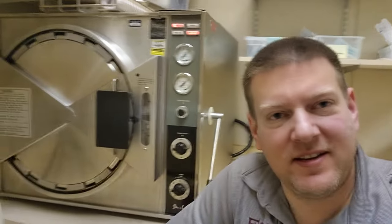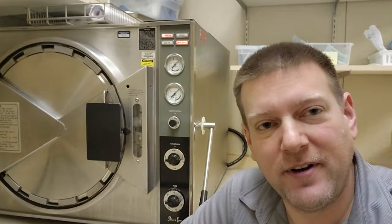Hey everyone, welcome back to Bitter Biomed. If you guys have been watching my videos, you probably realize that this guy here was recently in another video where the plug had caught fire.